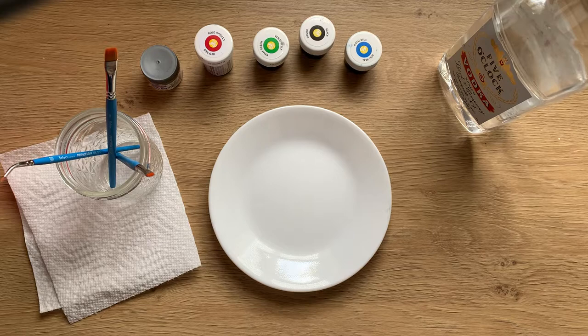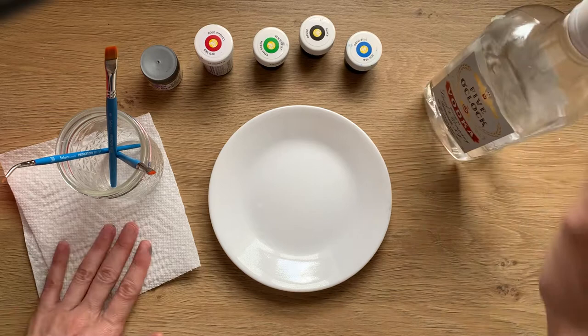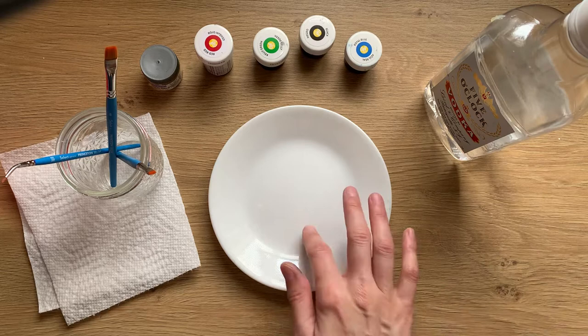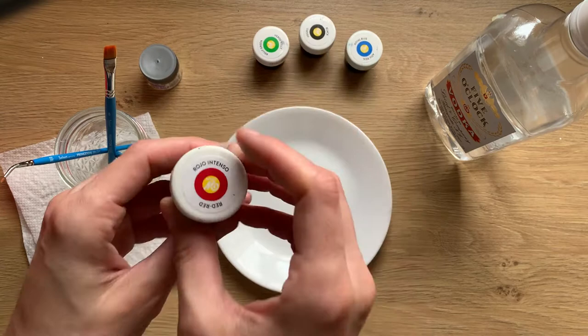These are my tools that I use when I'm watercolor painting on a cookie. I have my brushes, a cup for cleaning the brushes that I'll put my vodka in — that cheap vodka — paper towels (I use quite a bit of them), and some kind of palette. I like to use a plate that holds enough vodka and has ridges for me to put the food coloring on.